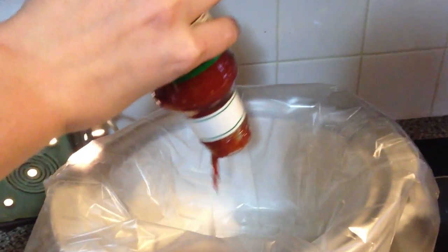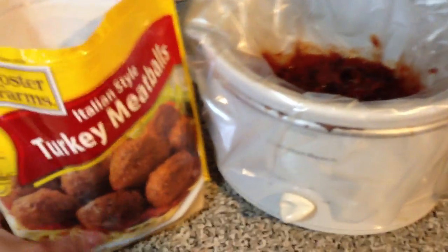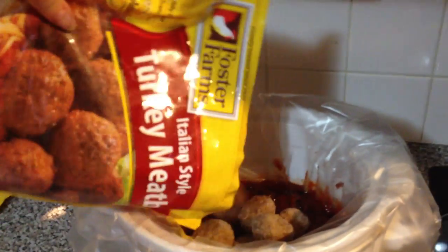You're gonna need two 12-ounce bottles of bottled chili sauce. I used one and a half of those bottles. Next I use a whole jar, 10 ounces, of grape jelly. You could also use apple jelly as an alternative.